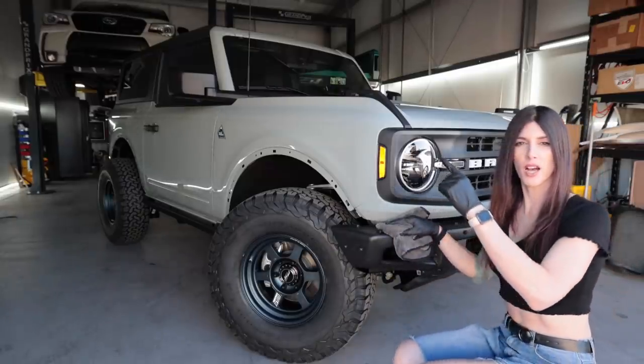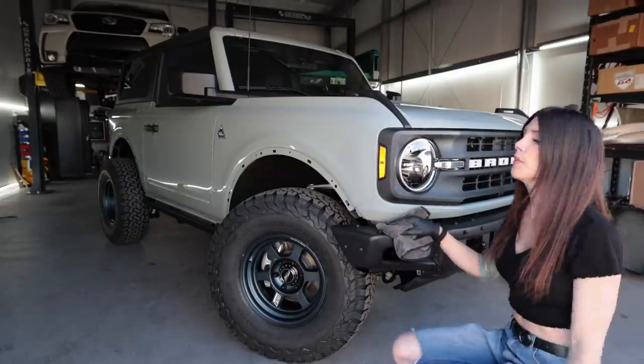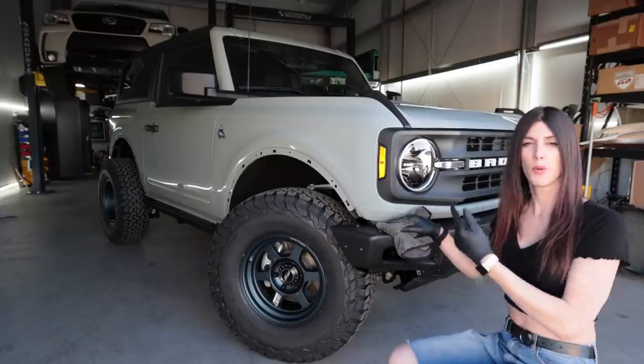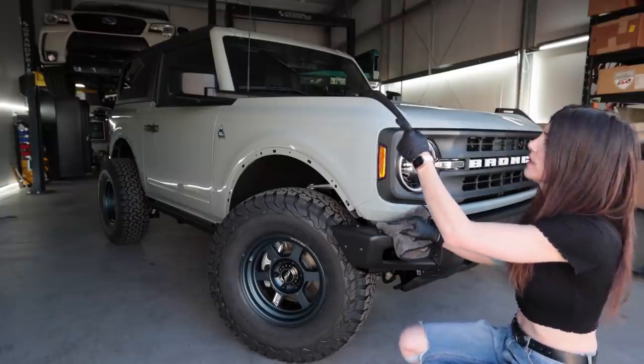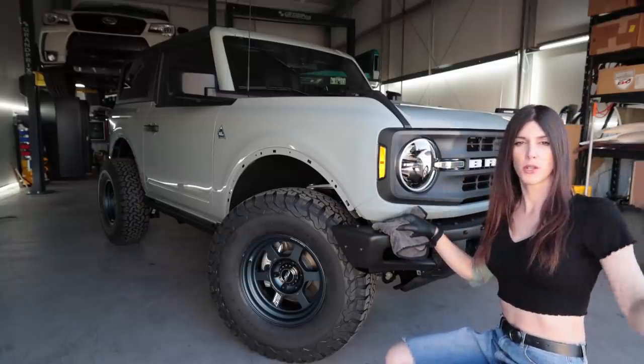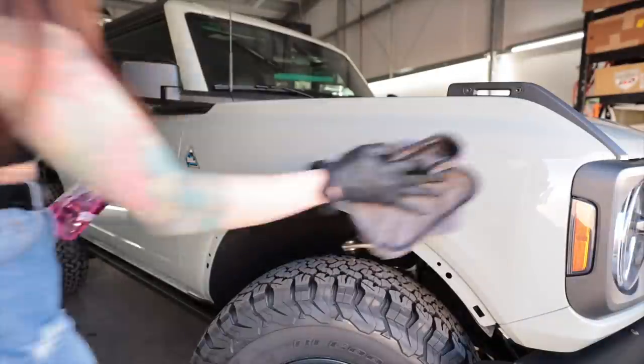I have a clear bra on the Forester that I did myself when I first bought it, and it's held up like seven years or so now. I kind of want to put one on this too — that one is 3M I think. Give me some suggestions below for your favorite clear bra brand; I might do one on this.